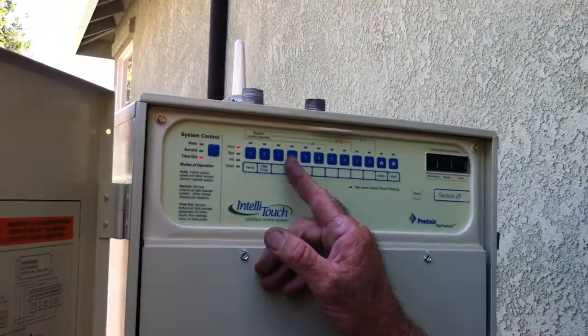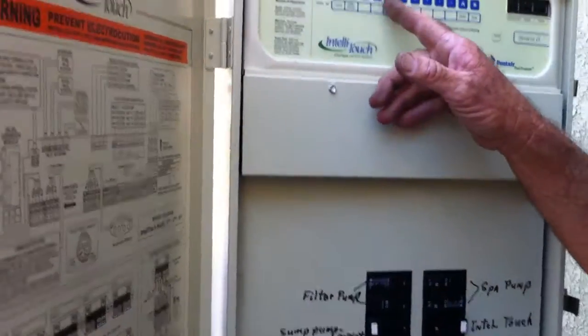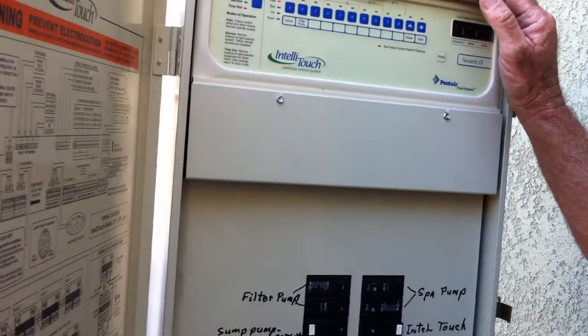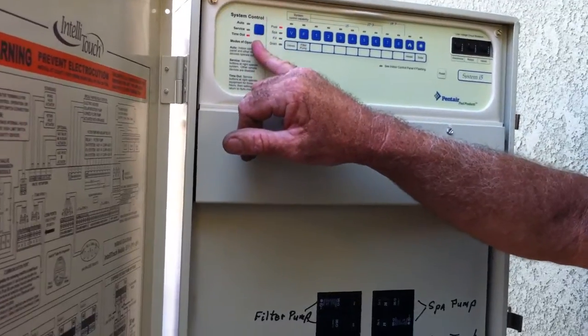The pumps probably won't be running at night, so if you put it in timeout mode and had your lights on — if you're thinking you might forget to turn your lights off — they'll go off in three hours. So that's that switch there.